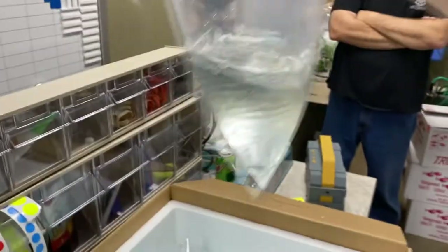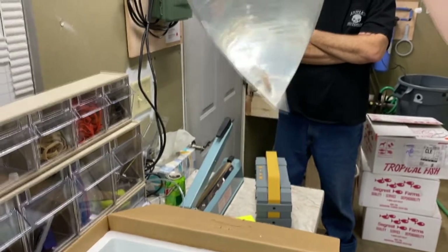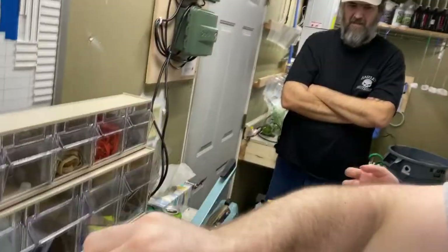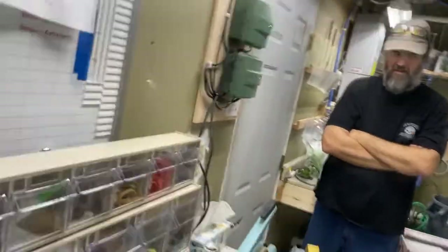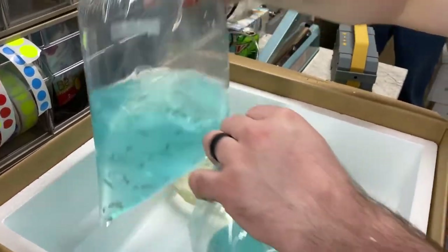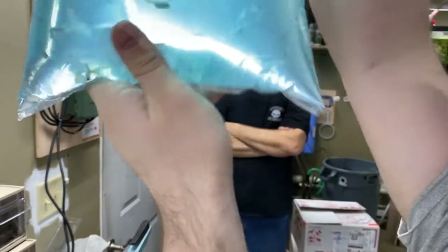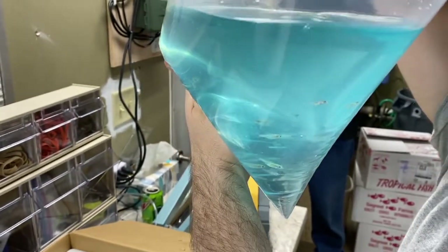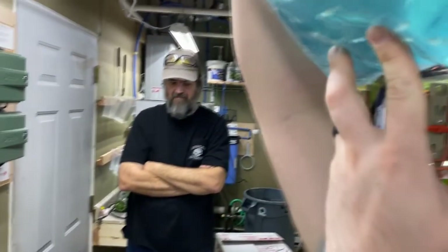We got these Siamese Flying Fox. They actually have a lot more color than that — they're just stressed out from shipping. They'll look good tomorrow. And then these guys, I'm guessing some type of Tetra. Oh, there's the label — Green Kabote Rasbora, actually. We got one floated. Not bad, not bad.